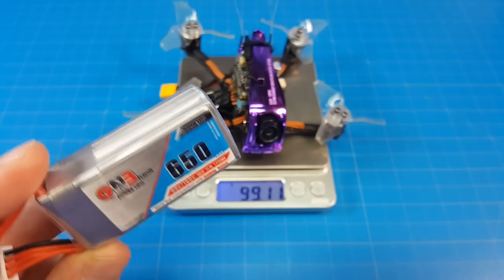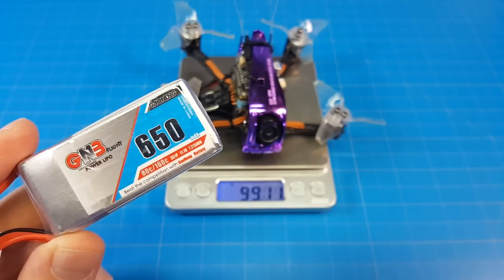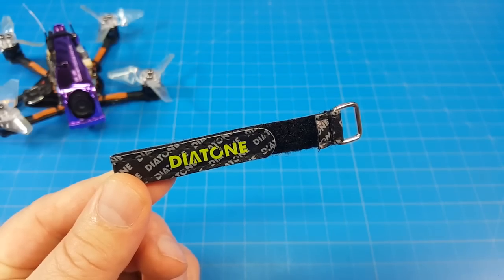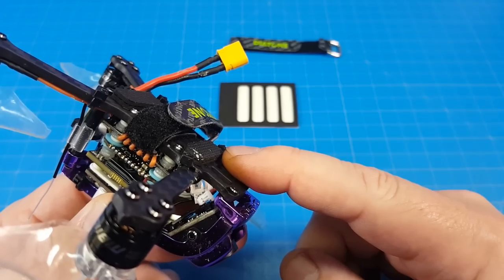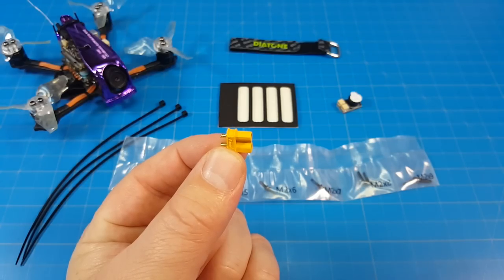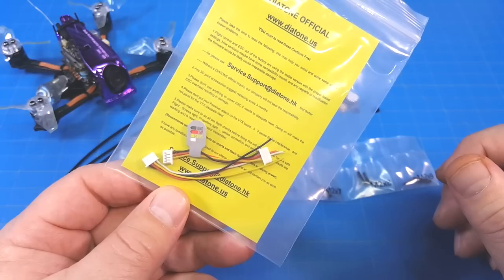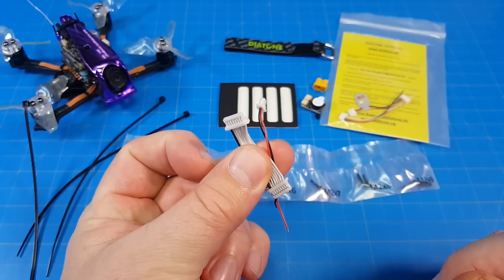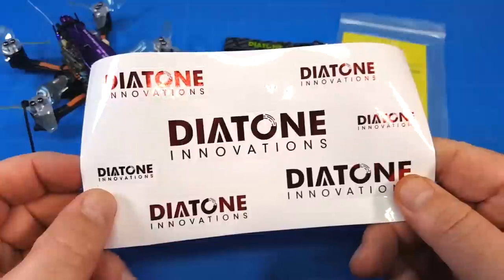I flew it on the recommended battery — a 3S 650 milliamp GNB — which brings the all-up weight to just under 160 grams. It comes with an extra battery strap, five battery pads (I double stacked them), zip ties, a cadre of extra screws, a buzzer, a male-end XT30, two extra nylon nuts, two extra wiring harnesses for your receiver, a breakout for your flight controller stack, an extra ESC and buzzer wiring harness, and of course stickers.